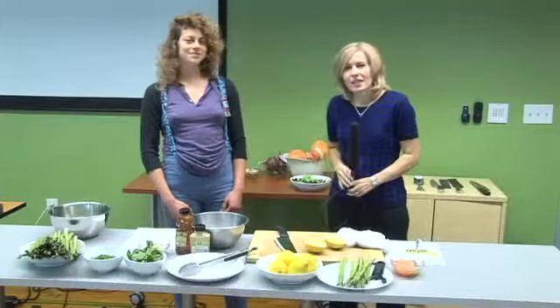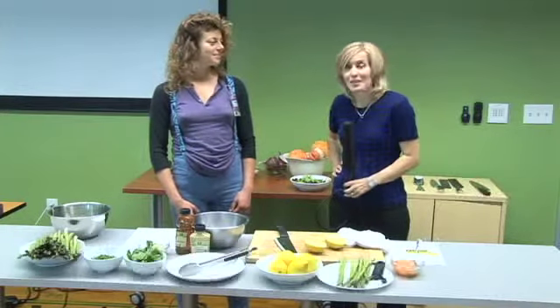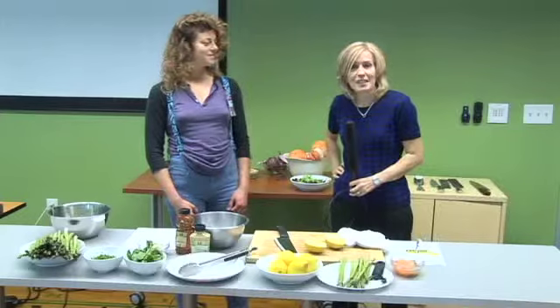Good morning, everyone. Thanks for being with us on KPX 5 News morning daybreak show. I'm coming to you live from Santa Rosa this morning, and Maria from Whole Foods Market is with us.